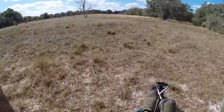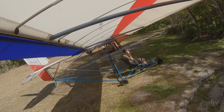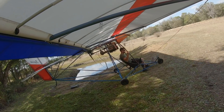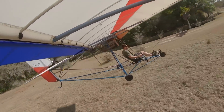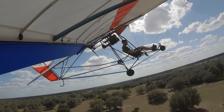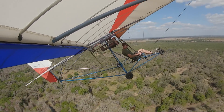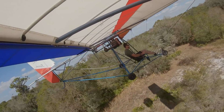The wind pretty much died down when I got behind those trees and I didn't want to settle. Something feels funny with my prop — I'm going to check it out.